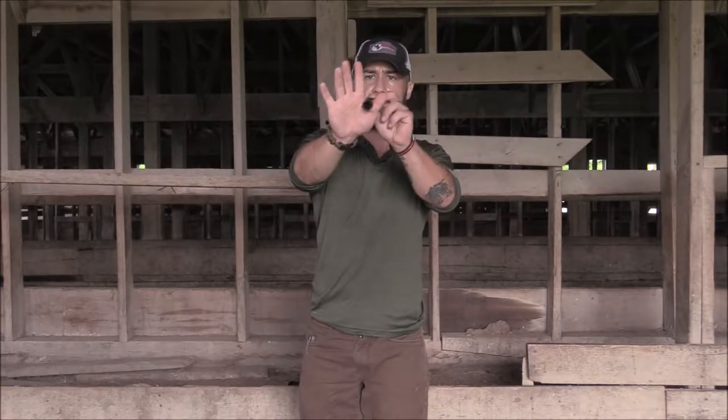I hold the call with my hand toward the end — it goes in between my thumb and index finger, and my middle finger. Like all the rest of the hand calls I blow, my fingers go over the end, and I do that to create inflection, with my fingers wiggling off the end.